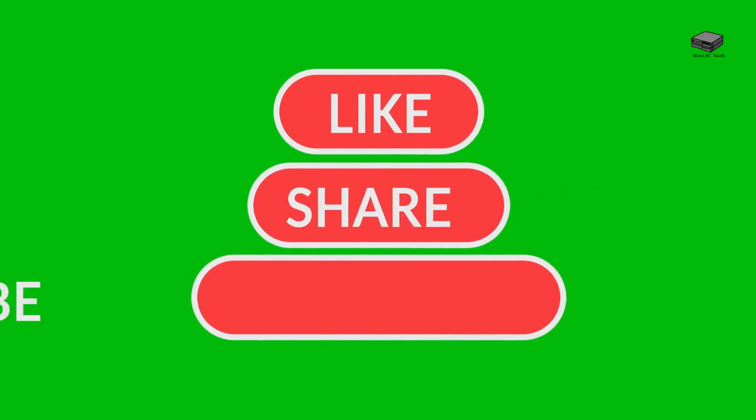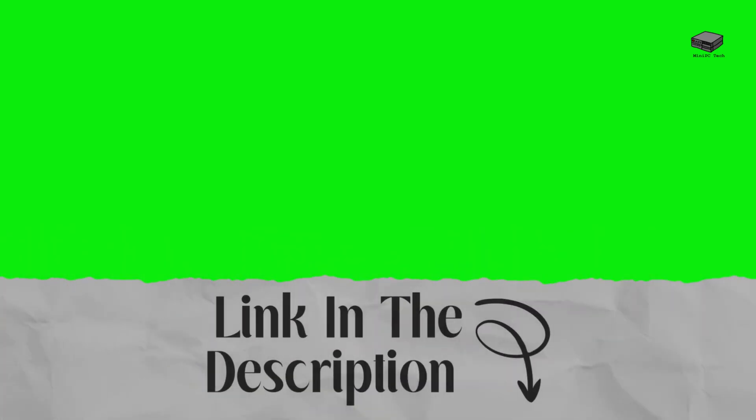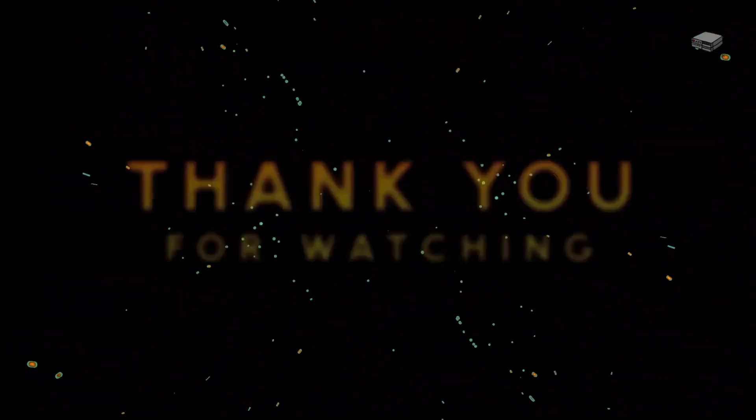That's all for now — don't forget to like, subscribe, and hit that bell for more videos like this. Be sure to check the links below for more information on mini PCs and Raspberry Pis. Thanks for tuning in to the Mini PC Tech Channel. This is Mike, signing off — see you in the next one.